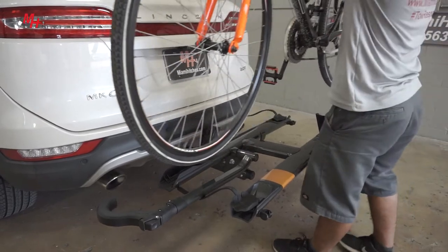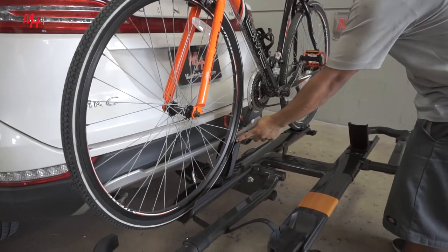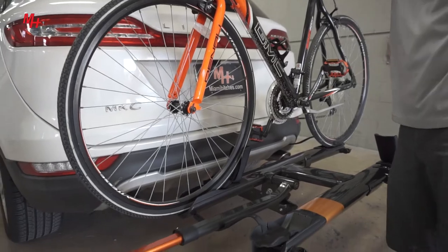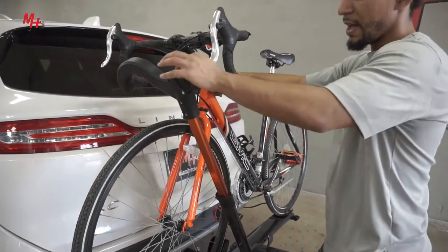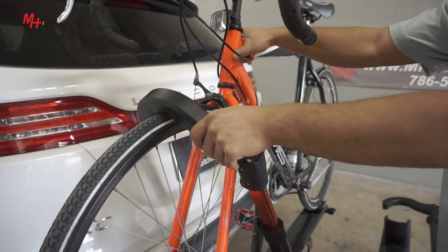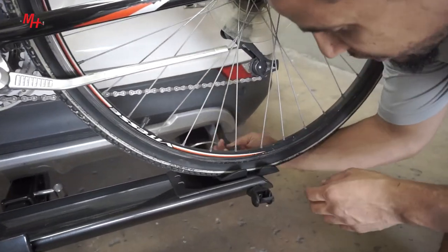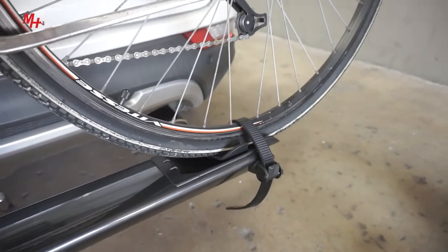Let's go ahead and position our bike. Now, with your bike being secured, make sure you hold your bike, bring up the hook and push down. You want to go down as much as possible. Now that your bike is being held from the front, let's go ahead and strap the back. You want to position the rim, make sure that you have enough clearance for the straps and go down tight on the strap as well.